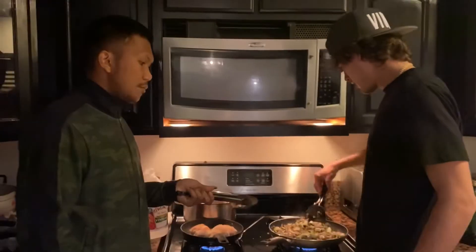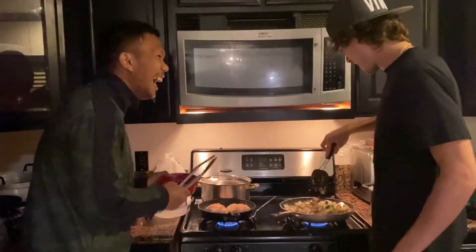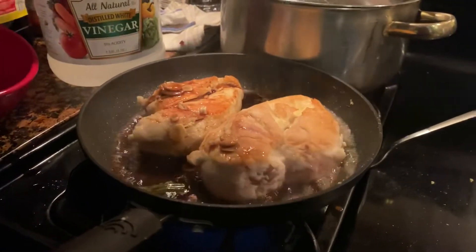What are you doing guys? Mushroom and I will cook chicken teriyaki. Wow! I will try first, and now because you are here I'm gonna put the soy sauce. Look at that! Wow, you made chicken teriyaki!